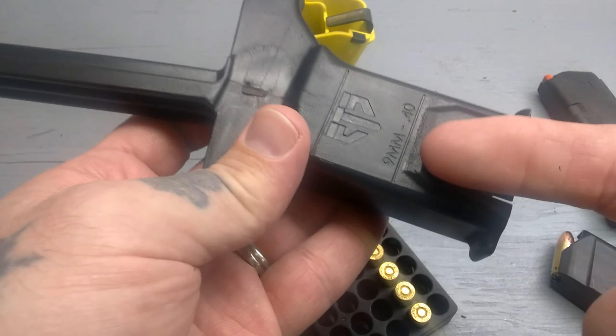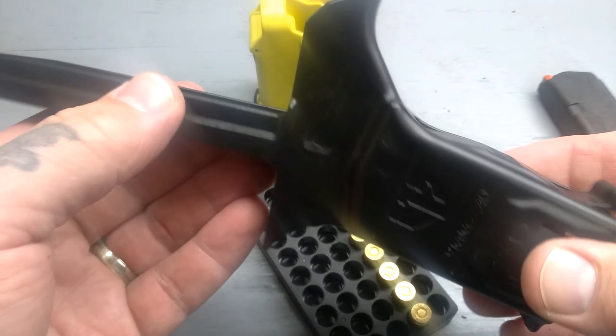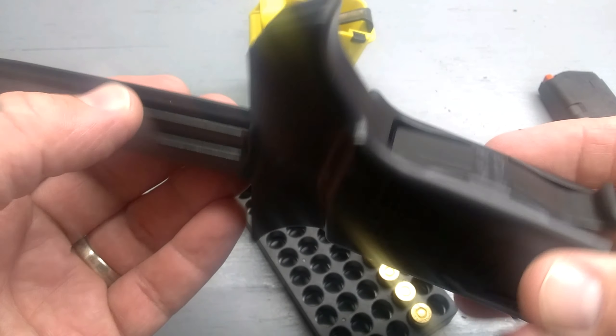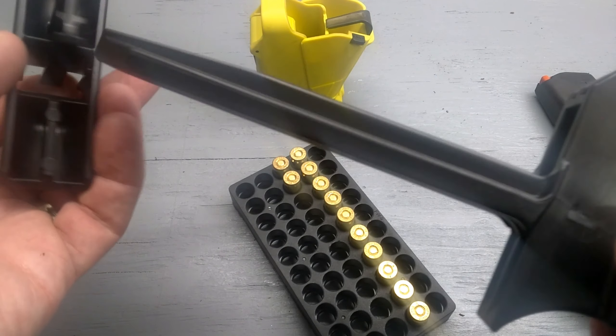Now this is a little stiff. They do suggest oiling up in here in this little mag well. I forget how many rounds they say between oilings, but it's in the instructions, it's in the manual. So pretty nifty little loader — pretty quick.